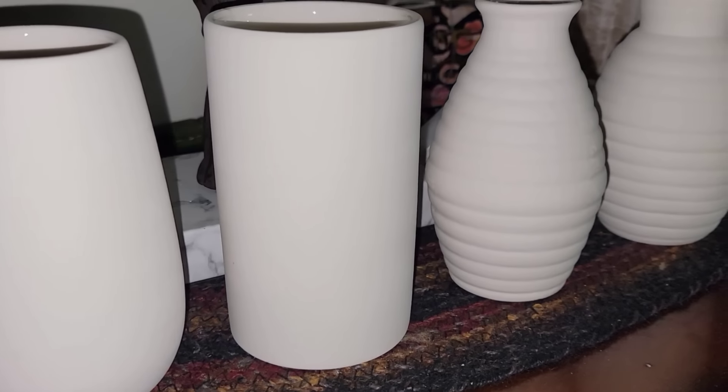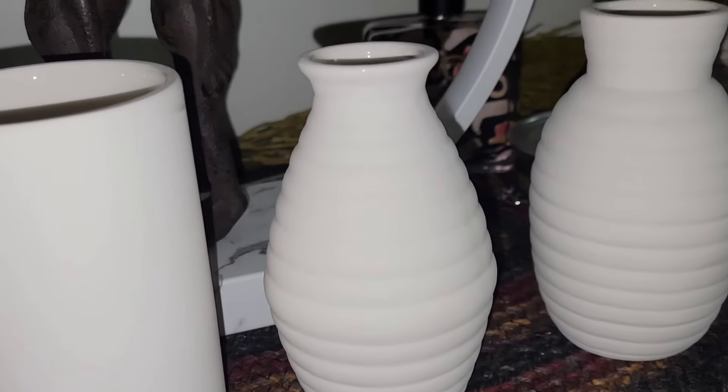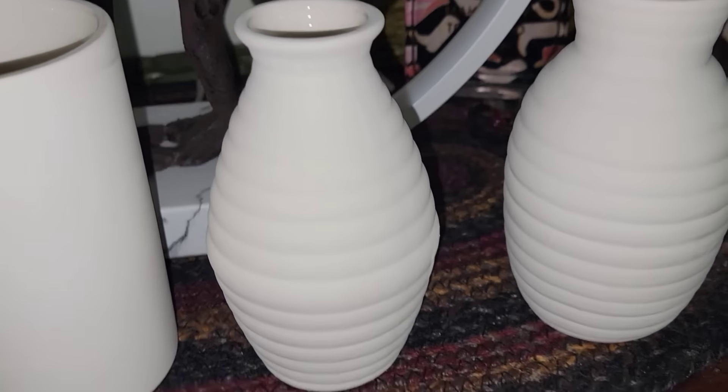Hi everyone, welcome to my channel. My name is Jenny and today I have an amazing Dollar Tree haul to share with you. Everything I picked up is brand new and only $1.25. I visit multiple Dollar Trees throughout the entire week so I can show you what is new and what to look out for. I'll link a few of those down below, along with my Instagram and TikTok. Let's go ahead and start diving in!